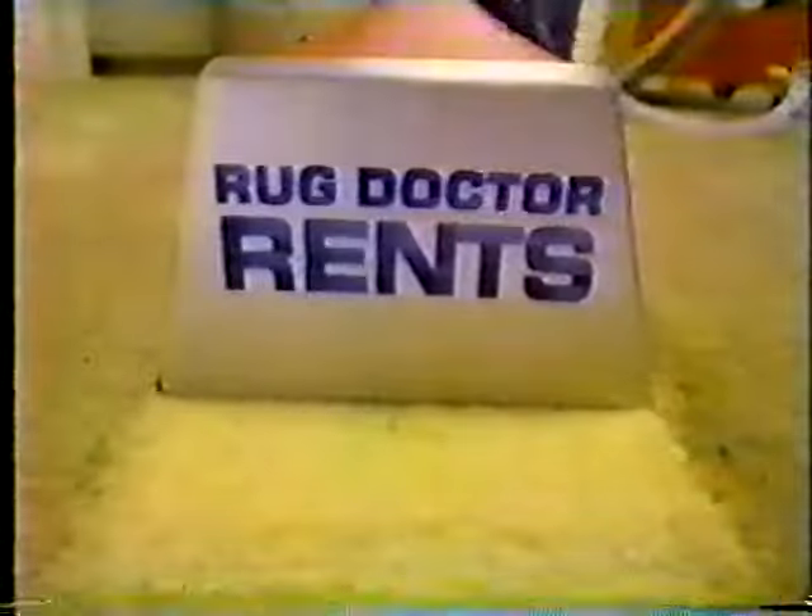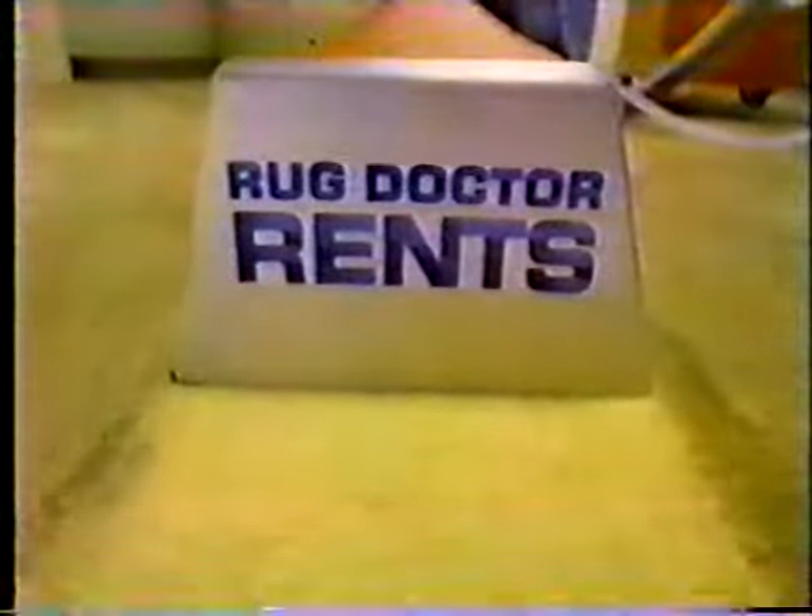Easy does it. It rolls on big wheels and does all the scrubbing for me. Hot solution is jetted into the carpet. The vibrating brush breaks up the dirt, and Rug Doctor lifts it up and away.